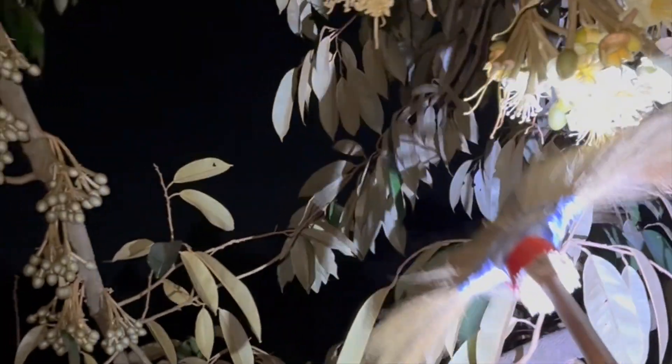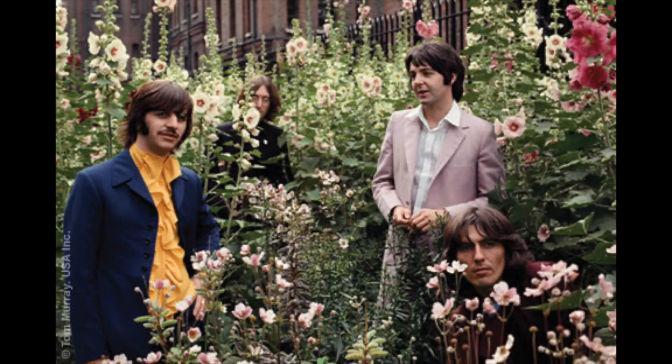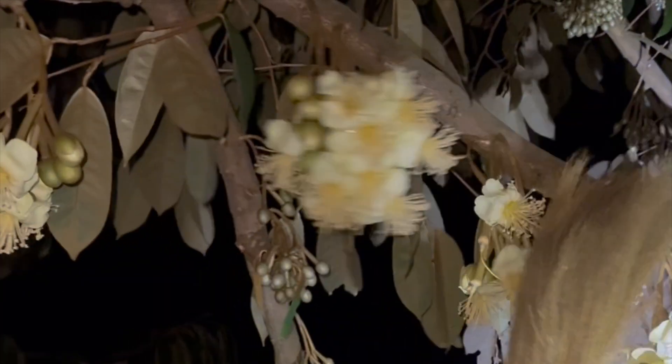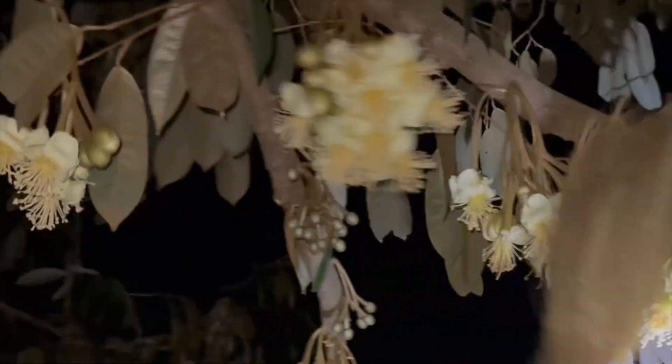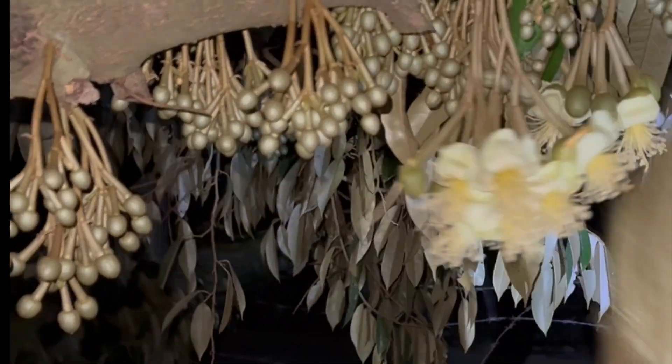The primary pollinators of durian flowers are bats, followed by moths, bees and beetles. Where I live, local farmers told me that fruit bats are rare and therefore I'd have to pollinate the flowers myself. It's a well-known fact that commercial growers have an army of staff to undertake pollination using a soft broom or a floor sweeper.